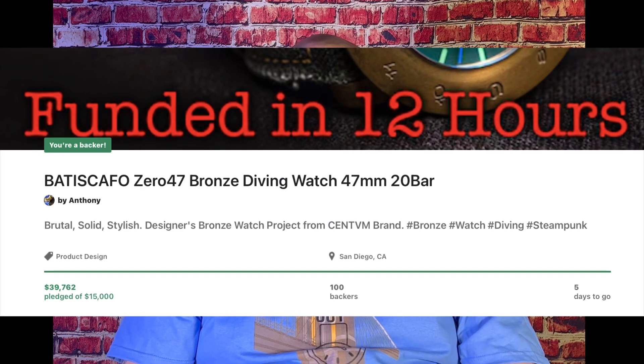The straps it comes with have kind of a weathered look. It looks rugged, it looks cool — it's something I would wear. I like things that are different and unique, so it's right up my alley. I believe the price for the NH35 version is around $299, and the Sellita version is about $500 — all that will be in the screenshots. If you want to support this campaign, from the time I'm recording this — Monday, January 2nd — you have five days, until Saturday, to go on Kickstarter and back it. I'll link it all in the description below.